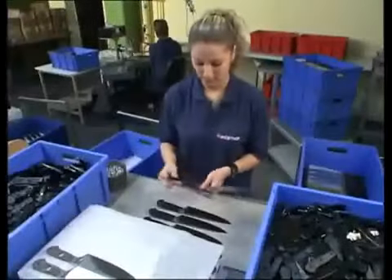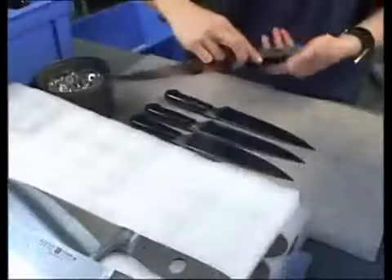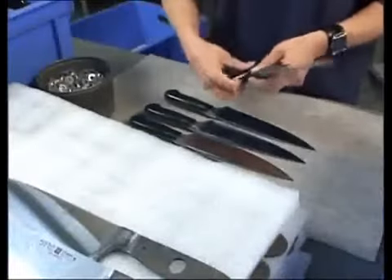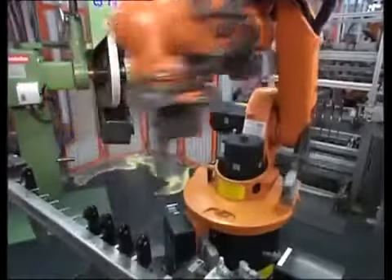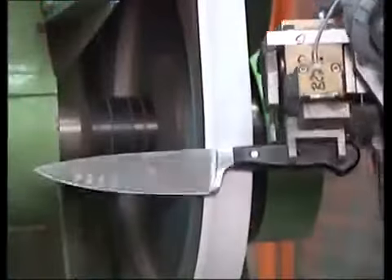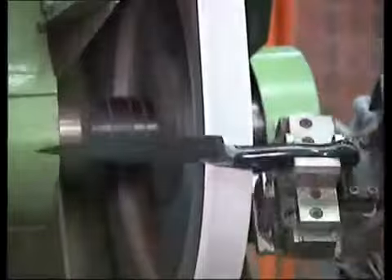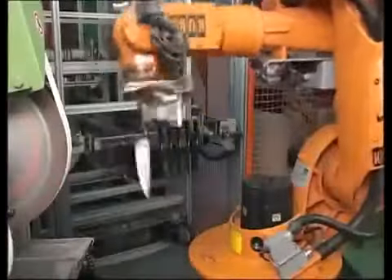The scales for the handle are mounted, and strong rivets guarantee a tight, sturdy fit. Bolster, handle, and tang are finished automatically. The result is consistent exceptional quality.